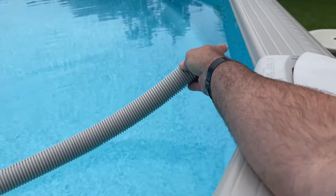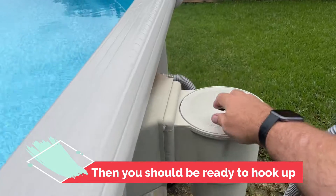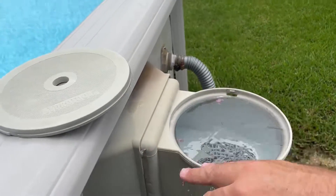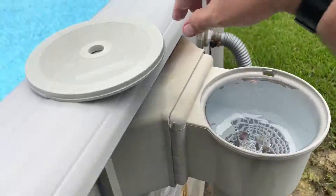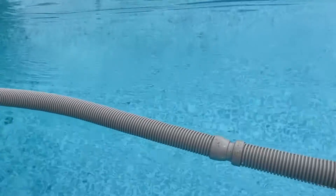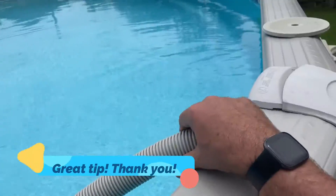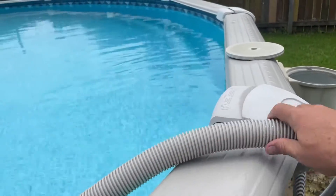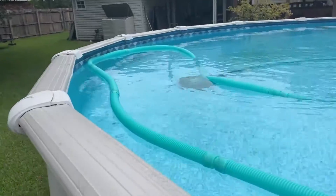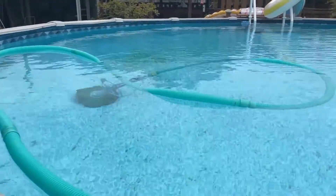Once that's done, the hose is pretty much filled up with water because you just blasted it through there with the return. Then you can go ahead and hook it up like you normally would — pull out your basket if you have one and hook it up that way. That's probably been one of the more useful tips that my community members have shared with me, and I really appreciate that. I'm going to try to pin that on my other videos because it's such an obvious and useful tip.